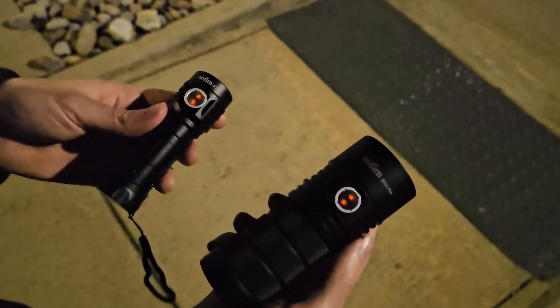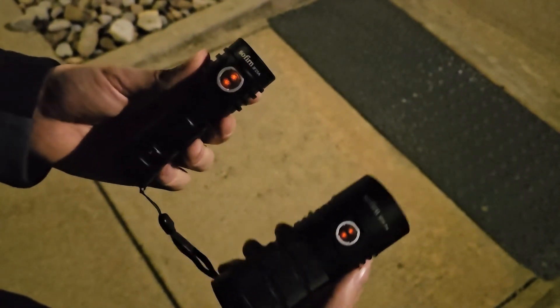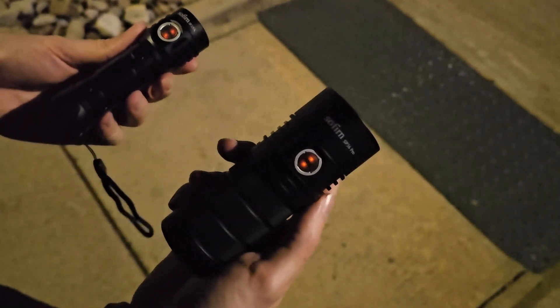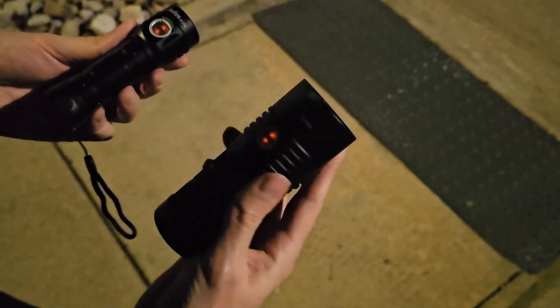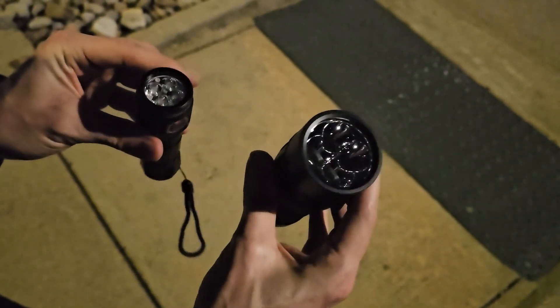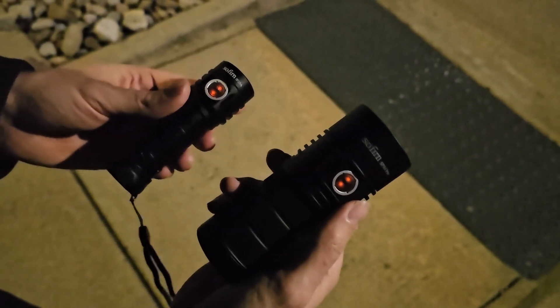This is going to be a quick outside night comparison of the IF-25A in 6500 Kelvin, comparing that to the SP-36 Pro in 5000 Kelvin. Let's do a quick beam comparison and see how they both look at night.